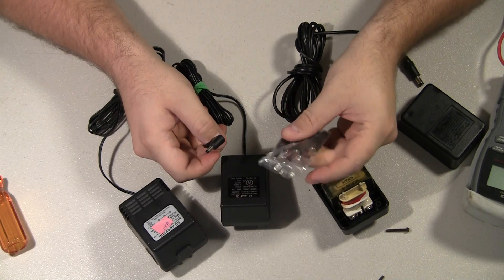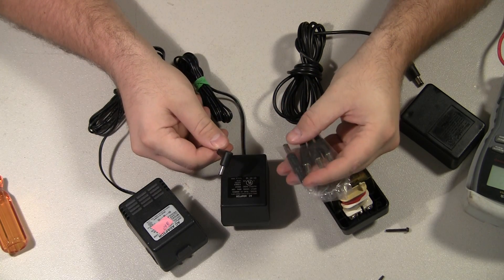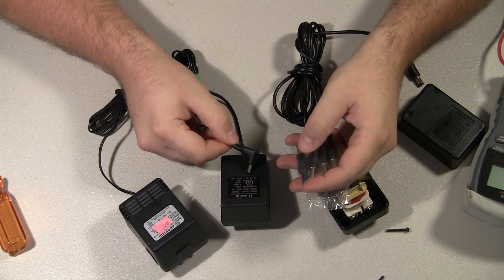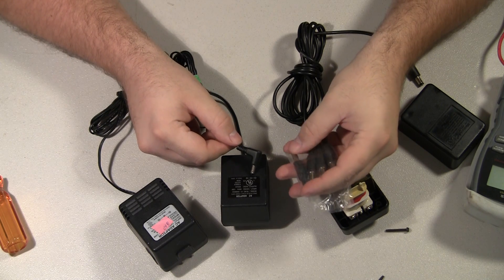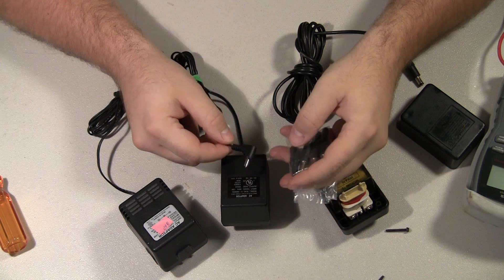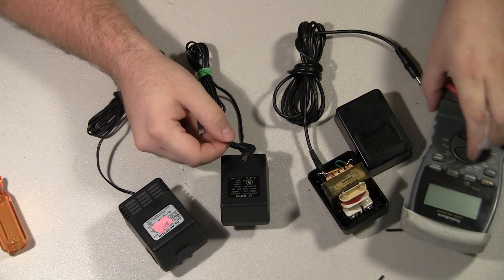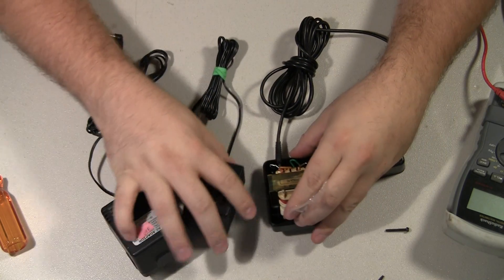This tip also works on like Sega Genesis Model 1, but Sega Genesis has a different polarity — I think it needs a negative tip. So you have to be very careful of how you wire that. Use your multimeter, put it in continuity mode, and see which wire is wired where.